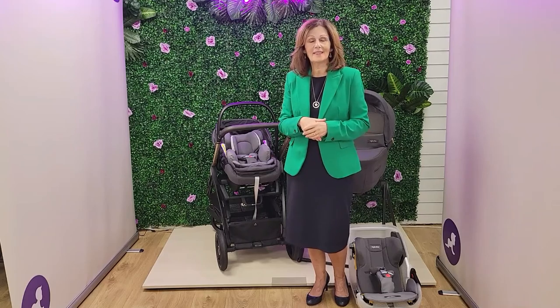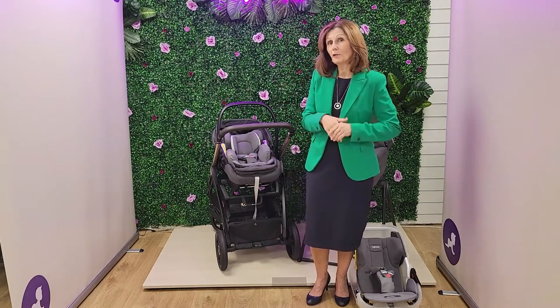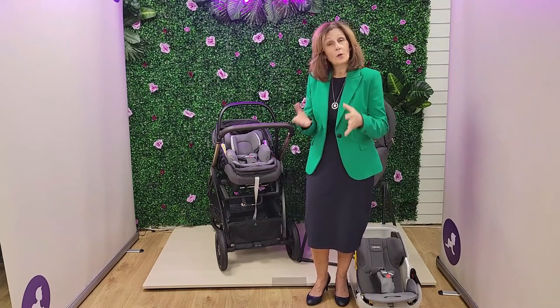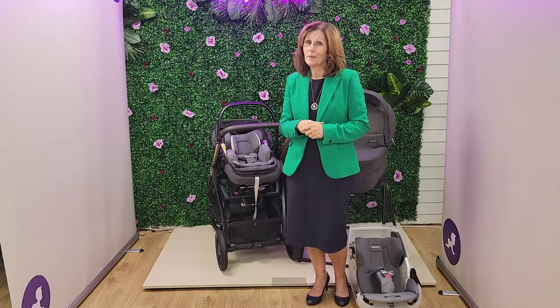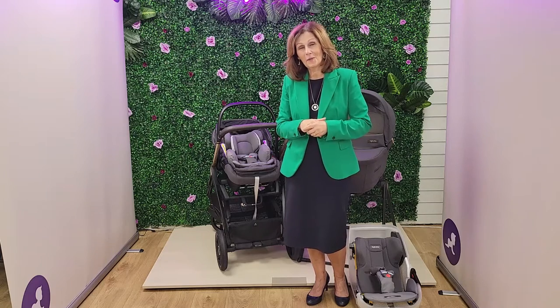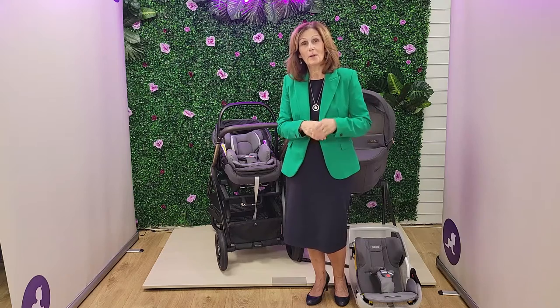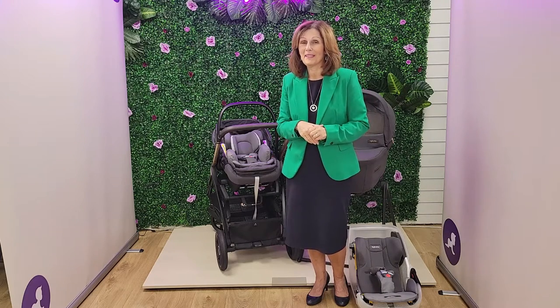If you want to see this product in person and see how beautiful it is, why not pop along to our Canterbury store? We do have the full range on display and any team member here will be more than happy to demonstrate it to you. If you can't come to our Canterbury store, you can get in touch via any of the normal channels, including picking up a telephone and speaking to a real person. We love Inglisina here at Baby Lady. If you love it as much as we do, please give this video a thumbs up, and if you want to leave us any comments, we always really appreciate that.